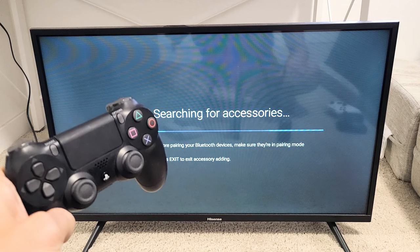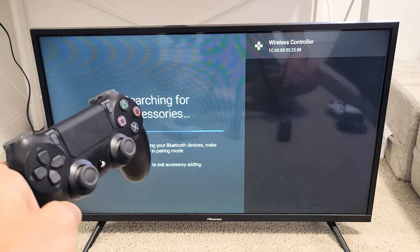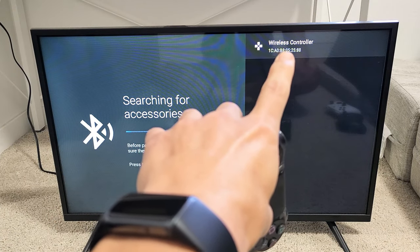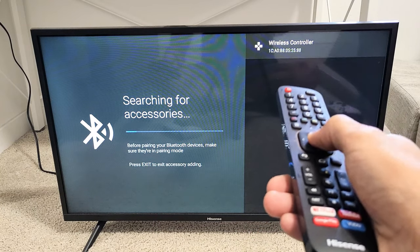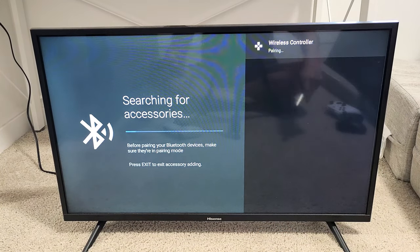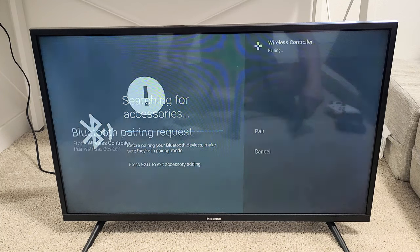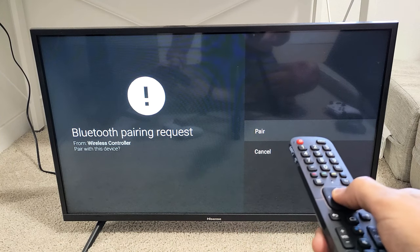Now let's just wait to see if it finds it on the TV — just be patient. The PS4 controller, the Android TV calls it the wireless controller. Grab a remote and click on wireless controller. Now it says pairing. A Bluetooth pairing request appears — click on pair right there.